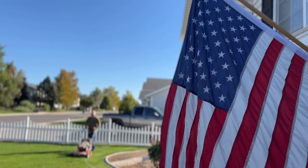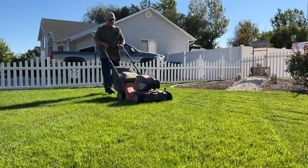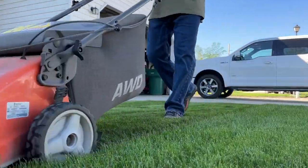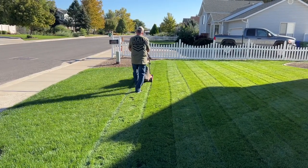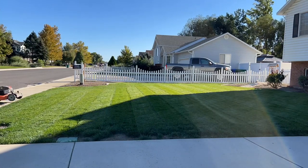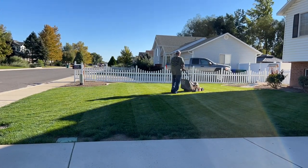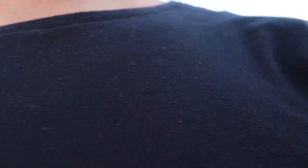But before we do any of that, he's going to mow. I like the grass. I like it. I would recommend this grass — it's pretty good. He likes it.